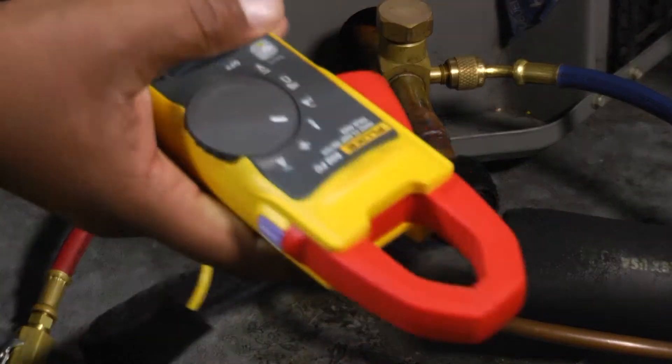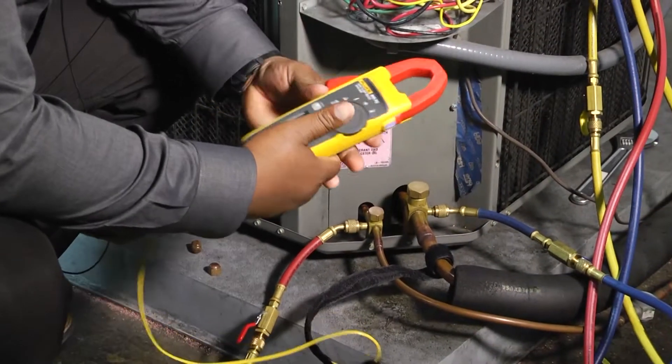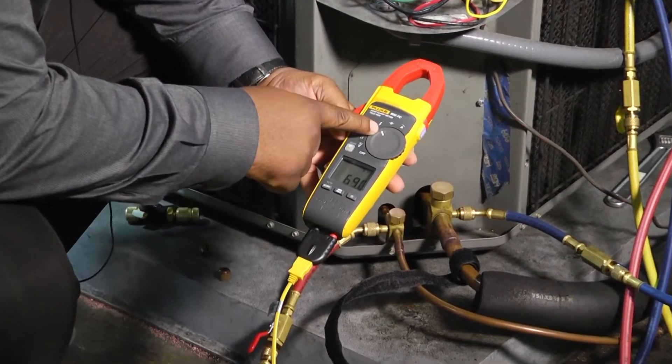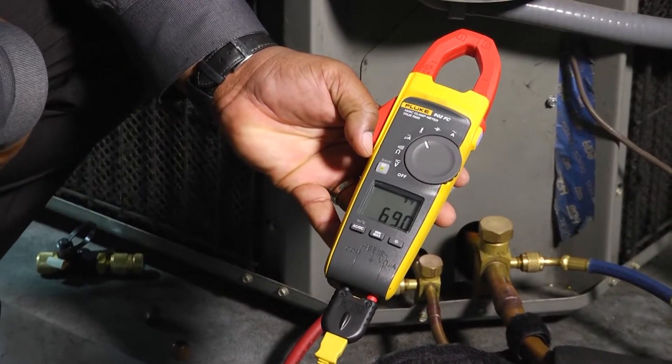then we can take our K-type fitting, plug it into our adapter and our meter, set our meter to our temperature setting, and then get a temperature readout. And it's as easy as that.